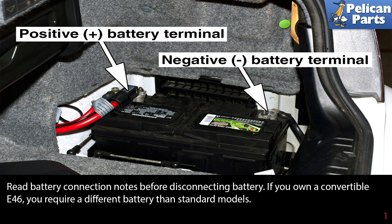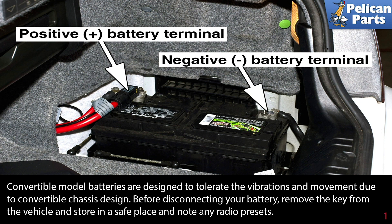If you own a convertible E46, you require a different battery than the standard model. Convertible model batteries are designed to tolerate the vibrations and movements due to the convertible chassis design.